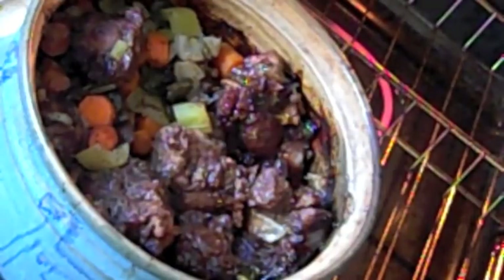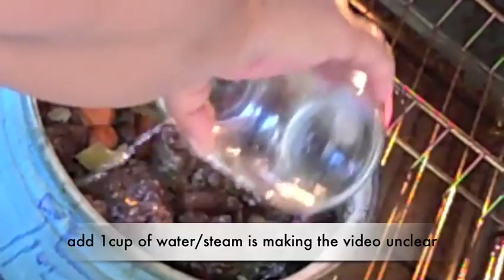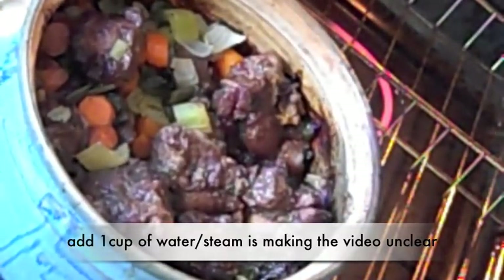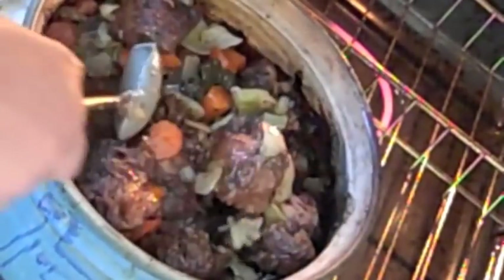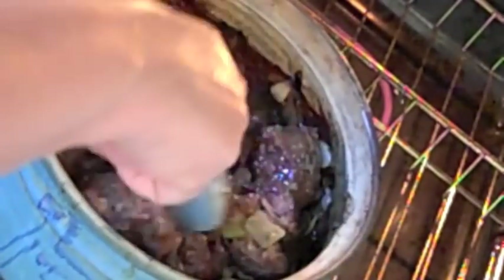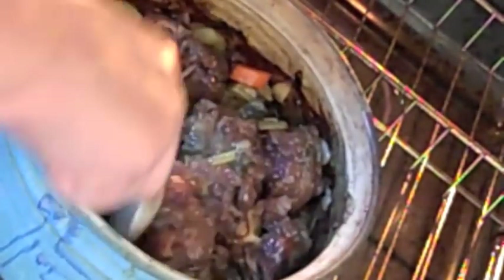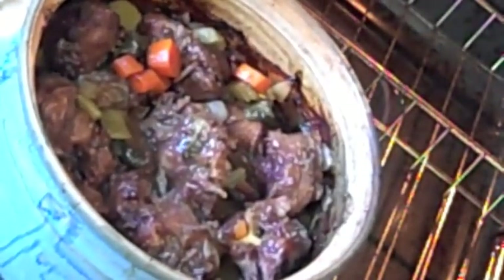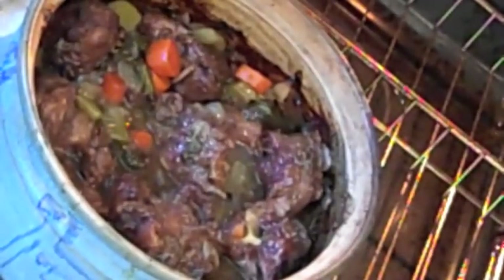We're just about there but I'm going to put a little more water in and cook a little more. They're tender — I can touch them with a fork — but I want a little juice, a little self-made gravy to cook up. They were really just cooking in their own juices but I added some water. I want them to be super duper tender where the meat just falls off the bone. A little more water, top back on.